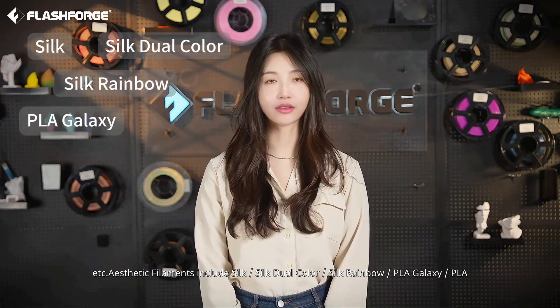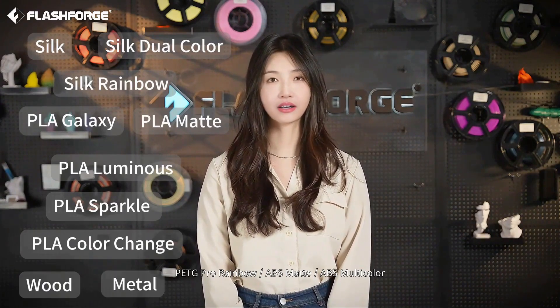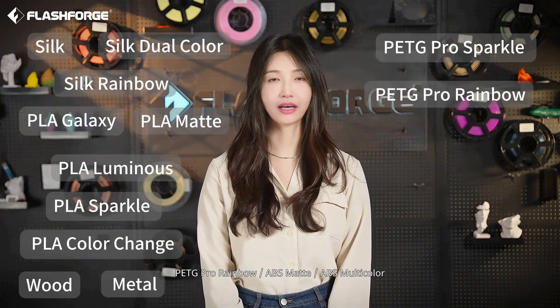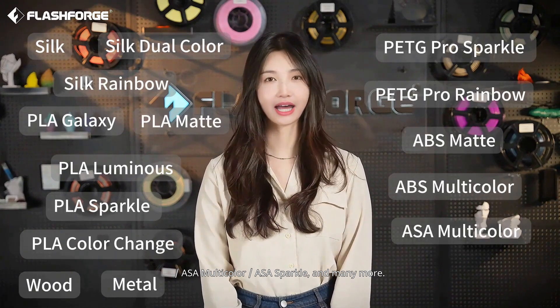Aesthetic filaments include Silk, Silk Dual Color, Silk Rainbow, PLA Galaxy, PLA Matte, PLA Luminous, PLA Sparkle, PLA Color Change, Wood, Metal, PETG Pro Sparkle, PETG Pro Rainbow, ABS Matte, ABS Multicolor, ASA Multicolor, ASA Sparkle, and many more.